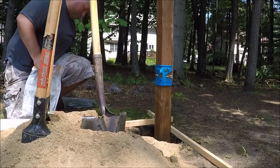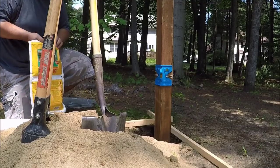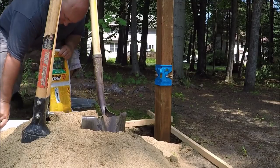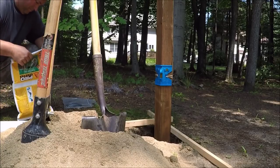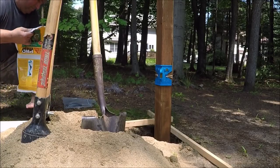I would advise wearing a pair of rubber gloves when using this product, because I didn't spill any and I still got a little bit on my hands. It's just like getting that great stuff on you — it doesn't come off very easy.